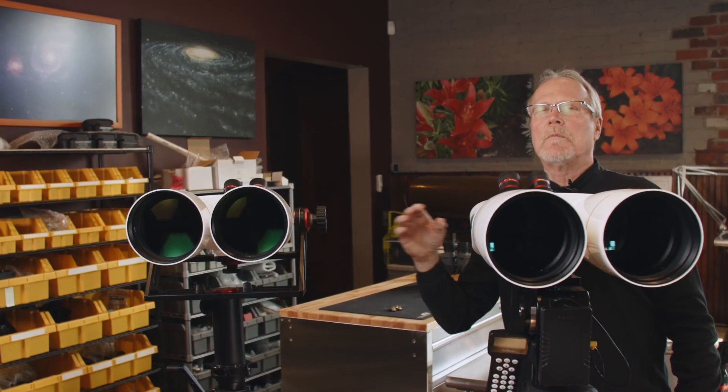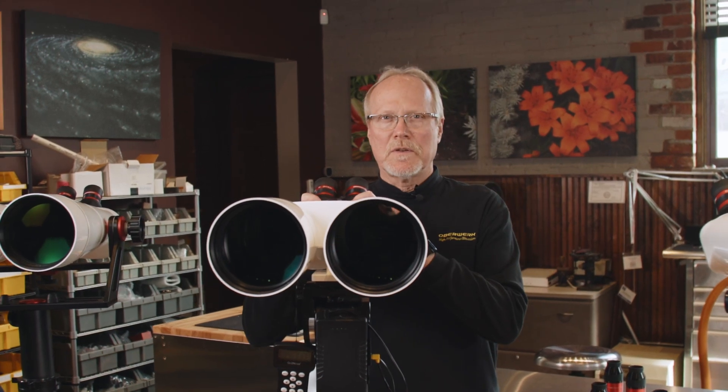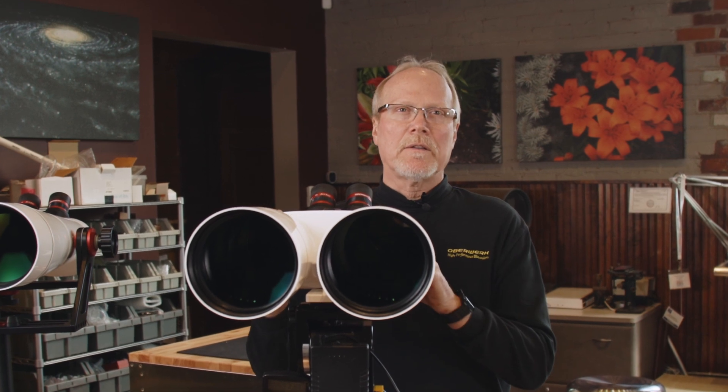There are some other binocular telescopes on the market that don't use either of those glass types, so at higher magnifications especially, those binoculars are going to show significant chromatic aberration. We don't build a binocular telescope without using ED or SD glass.